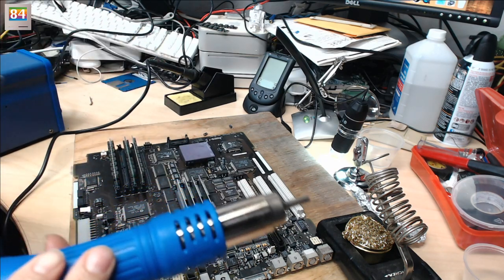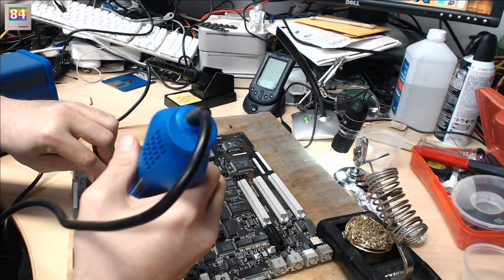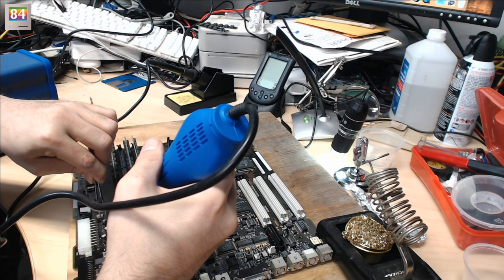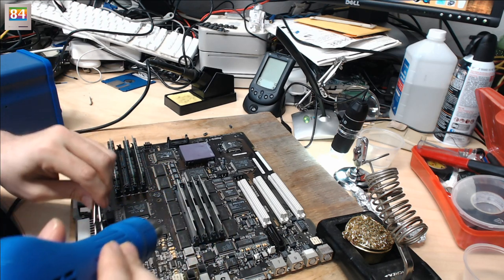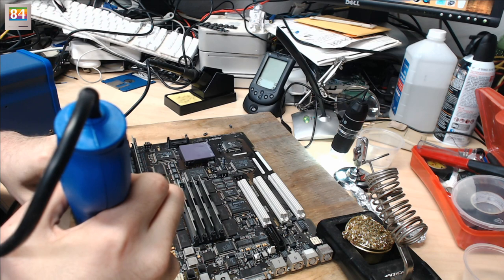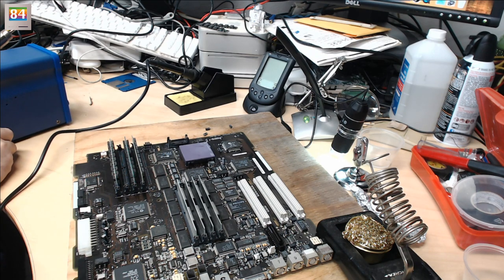Let's try this capacitor again. I can't get too close with the heat gun or I'll melt the microscope. I hear a little popping — probably not a great sign. Oh, that capacitor got a little puffy. These may be problematic. I may have to use the soldering iron on some of them. That one came off okay.